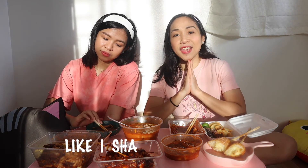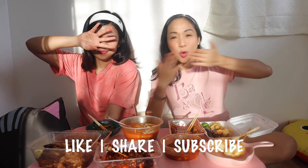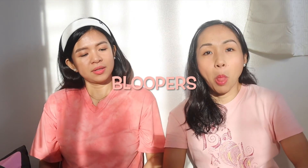That's it for today's video! Sana ni-enjoy nyo itong aming Earn Your Cheat Day Challenge. Let me know in the comments kung gusto nyo gawin namin ito ulit. See you on our next video, and please like, share, and subscribe to my channel. Bye! Sana niya! That's it for— Oh my God.